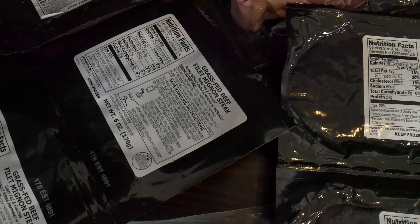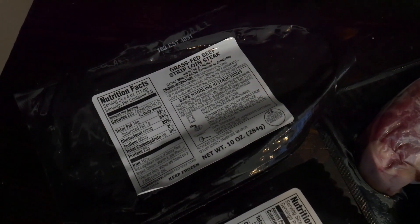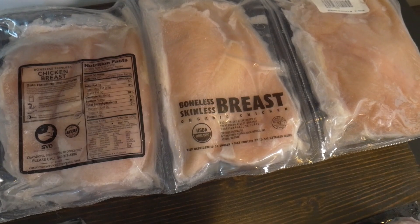Butcher Box is 100% grass-fed and grass-finished, which is different from just saying grass-fed. What you'll sometimes get when a company claims grass-fed beef is that it's actually grain-finished, or a mixture — but Butcher Box is none of that. They also have completely free-range organic chicken, and their entire supply chain is really optimized around getting you the best-tasting and healthiest beef.